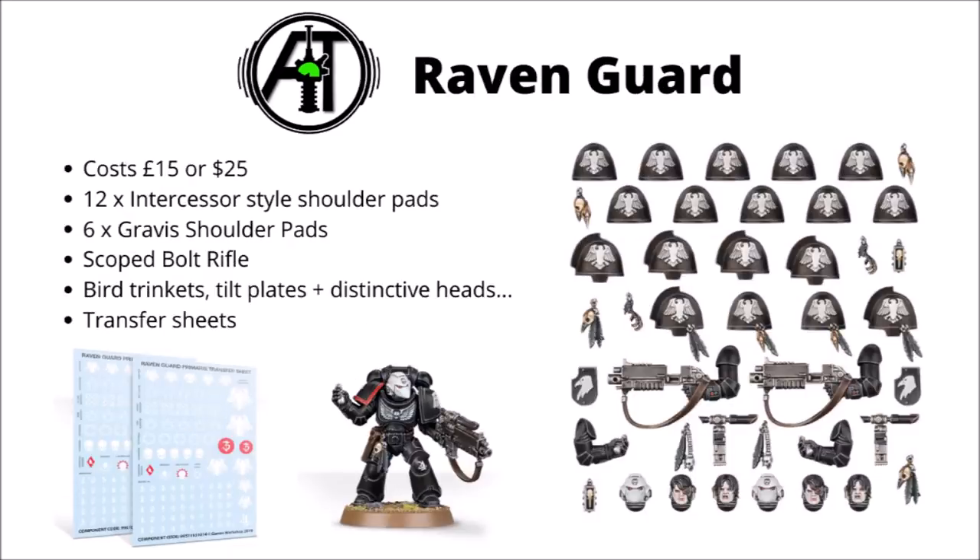The other black-clad power armoured folks of the core codex, the Raven Guard — these ones give you 12 of the Intercessor type shoulder pads, six Gravis ones, and a pretty awesome looking scoped bolt rifle, all the better for sniping the enemy from a distance. They've taken quite a different style with the Raven Guard in this release — they've got quite a lot of Raven's feather trinkets going on throughout their armour, and the marines with bare exposed heads don't seem to like cutting their hair very much; they've definitely got a little bit of an emo type vibe going on. It is nice to see a throwback beaky helmet for the Intercessors, which is very much their thing.